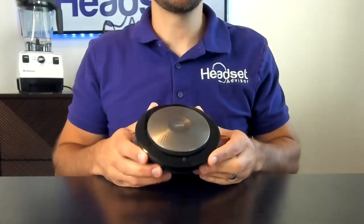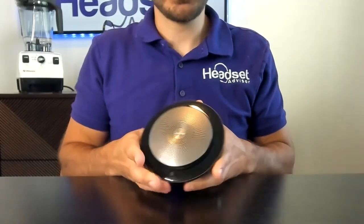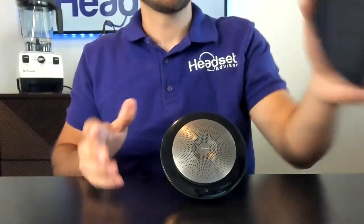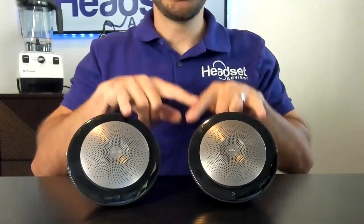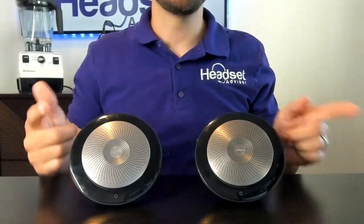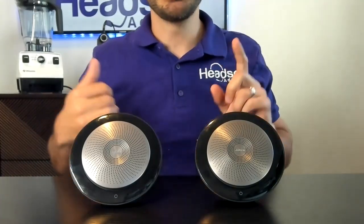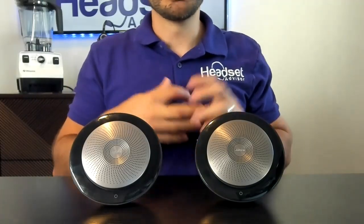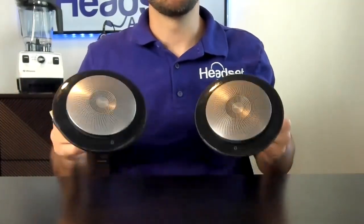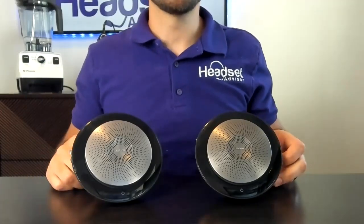Looking at this speakerphone, it looks like another standard USB speakerphone, but it actually has a unique feature — you can take two of these speakerphones and pair them up together so you have two fully working speakers and mics built in. You can connect to a mobile phone or your computer software such as Zoom, RingCentral, Google Voice, any of those business communication platforms. You can pair these up and use two full working wireless speakers, which is totally awesome.